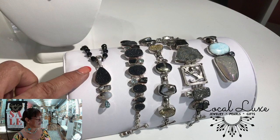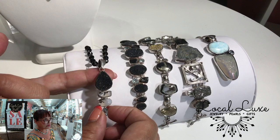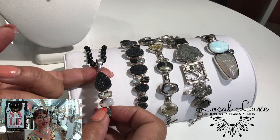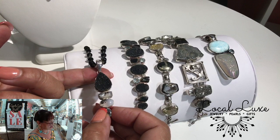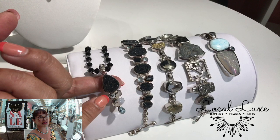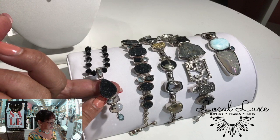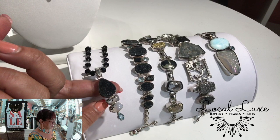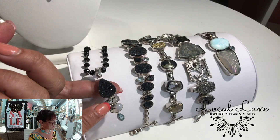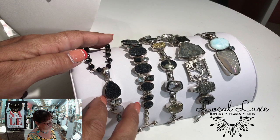So Druzy occurs in most minerals. You can find amethyst Druzy, malachite azurite Druzy. It's amazing the variety you can find — interesting, beautiful, and sparkly. This is interesting because if you're a rock nerd, you're probably familiar with dendritic agate and dendritic opal. Believe it or not, this is dendritic opal, and this is Swiss blue topaz faceted. These stones are bezel set on a rosary style chain of onyx crystals.